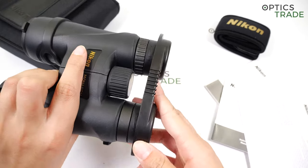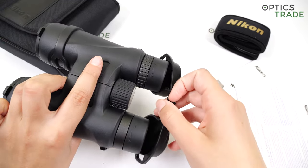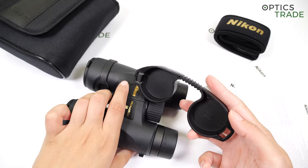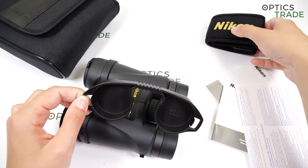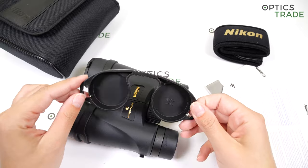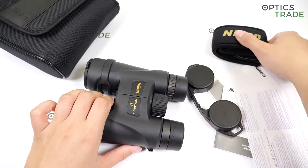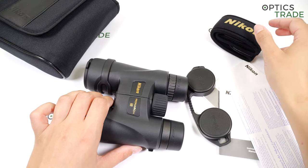The eyepiece covers are really not that good — it would be best if they weren't even included in the package because they can easily fall off. You can attach them to the neck strap, but nonetheless they are of terrible quality. You do have this padded neck strap for extra comfort.